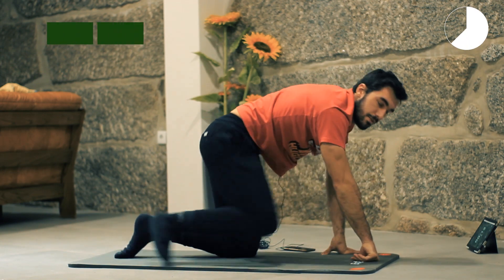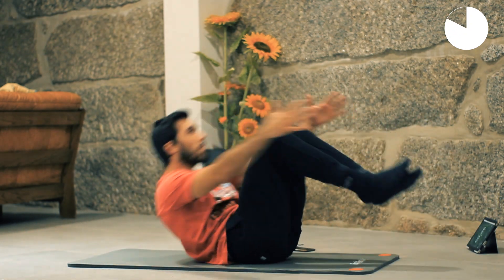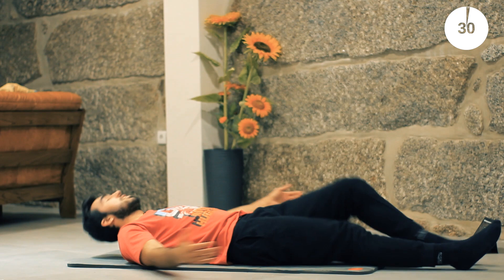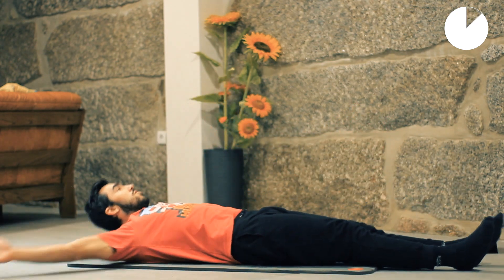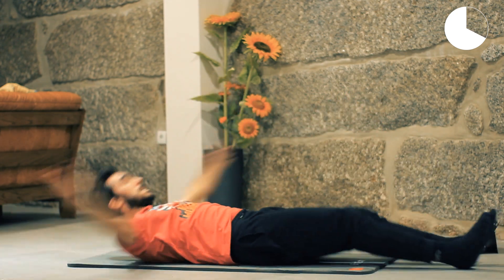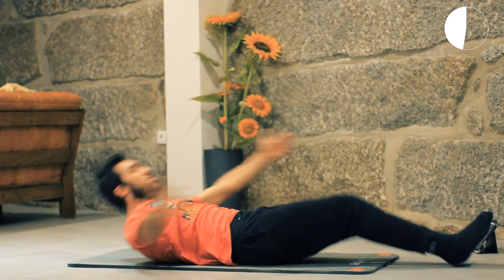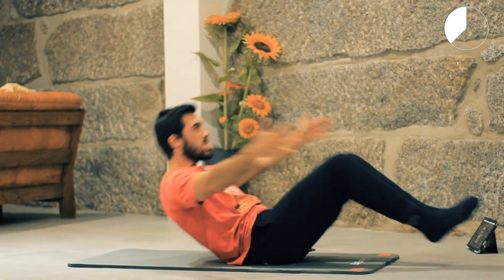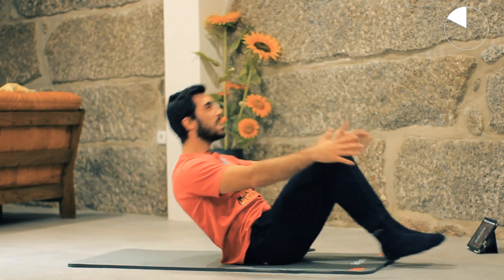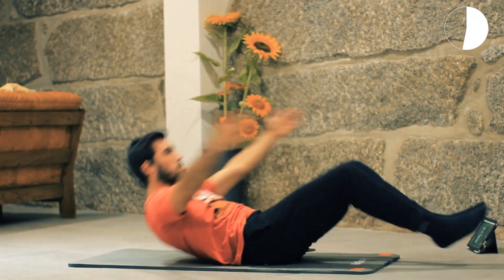Next, we are going for butterflies — you probably already know this one. Face up and crunch up. Crunch in, crunch in. Come on, breathe, let's go guys — almost there. One more. And rest.